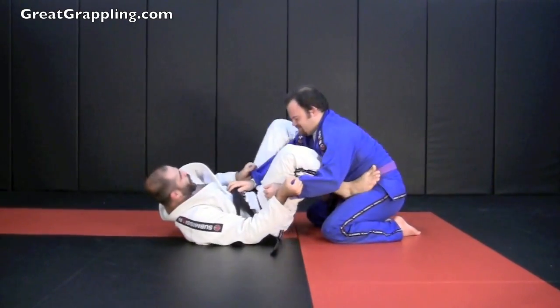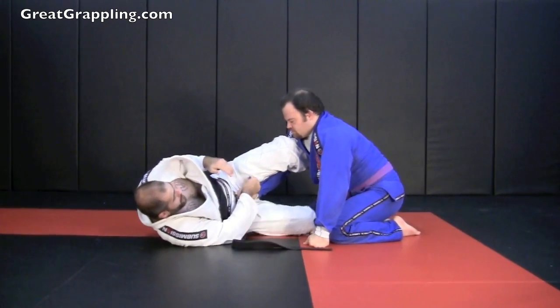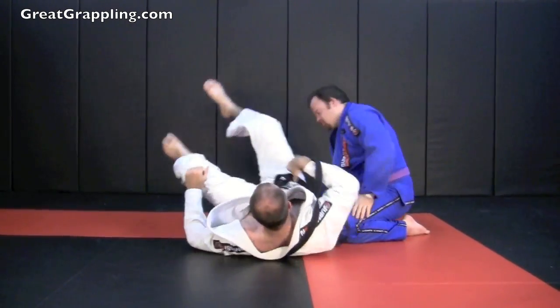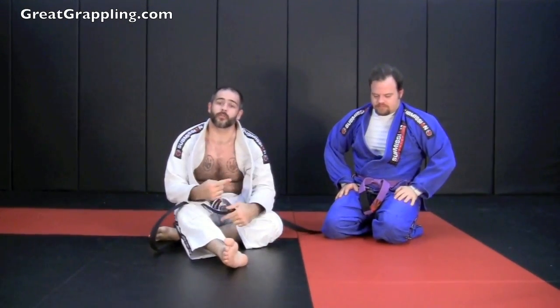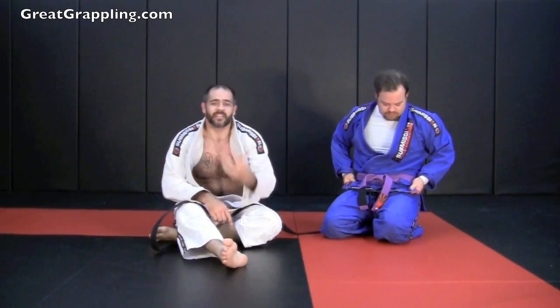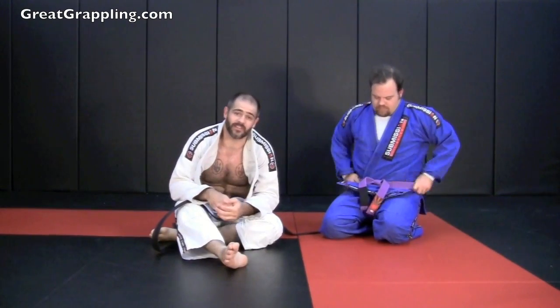Open. Leg lasso. Switch. Foot off. Hand on the armpit. Underneath. Control. And finish. Make sure that you go off your shoulders. Make sure you rotate through — the hand on the armpit, you can use it to help turn your body. It takes a lot of repetition, but it's a lot of fun. You get a lot of play out of this even at the higher levels.